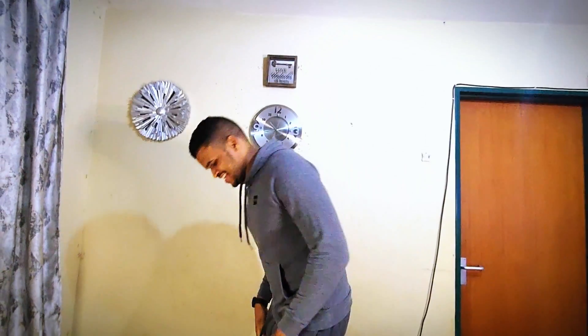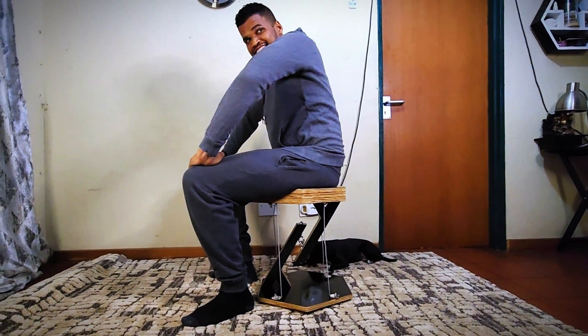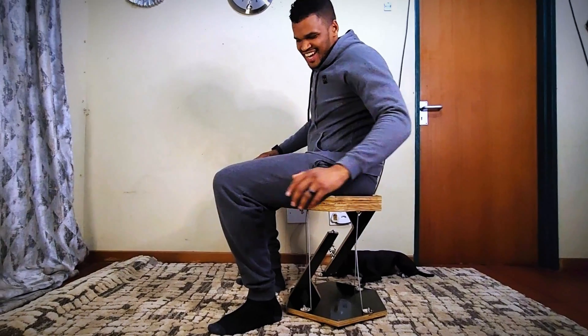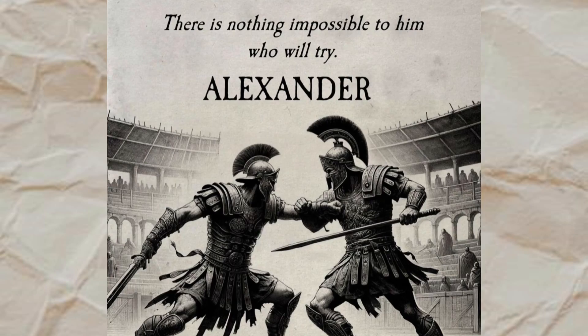So let's test out this impossible chair. You can't put your kids up — check it. There is nothing impossible to him who will try, by Alexander the Great.